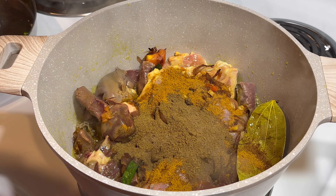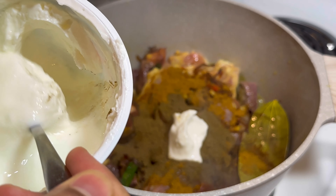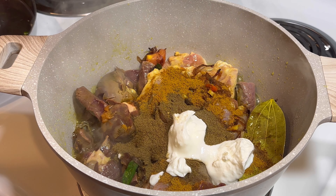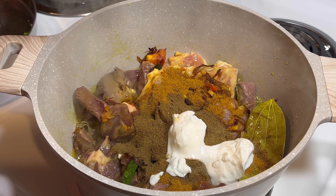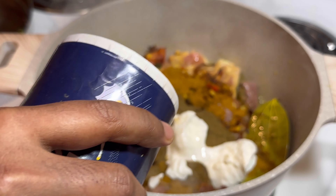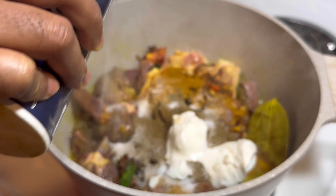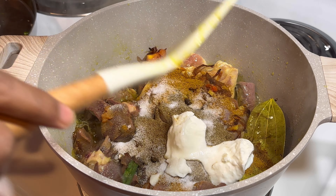Then you have to add a little bit of yogurt — two spoons of yogurt. Then add salt, as much as you want, and mix it all together.